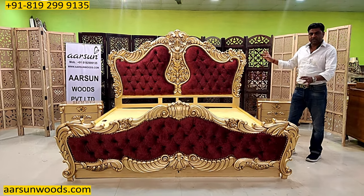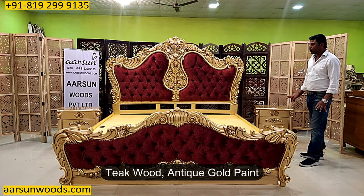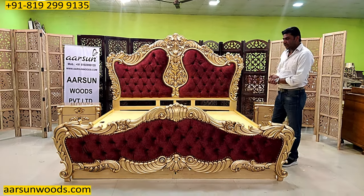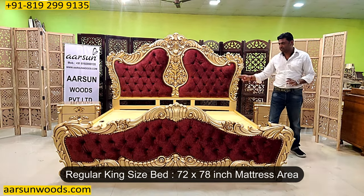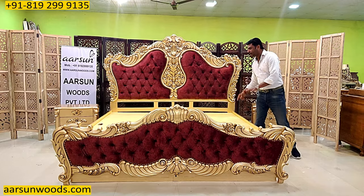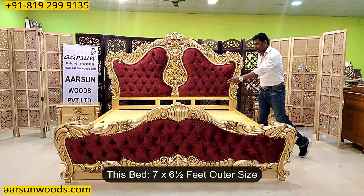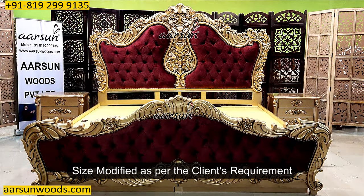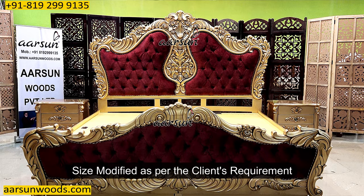First let me start with the design itself. This is a teak wood unit with teak gold paint and this one is bigger in size than the usual one. The regular king size unit is 72 x 78 inches — 6 x 6.5 feet mattress area. This one is 84 inches, 7 feet out and out, and 6.5 feet from here to here. This is 7 feet as per the client's requirement.